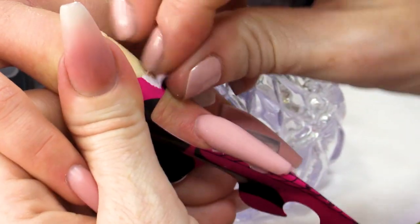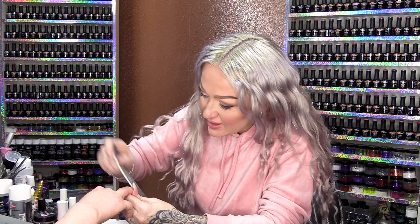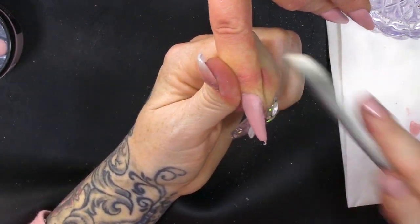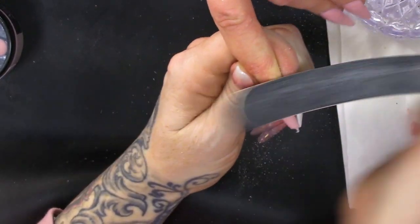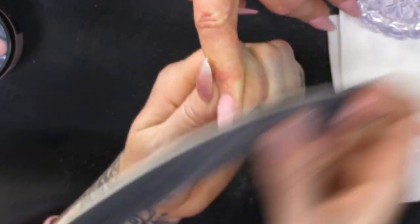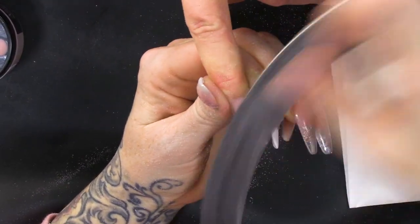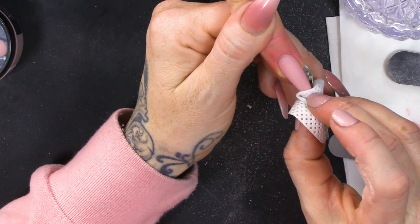So, that's set. I'm gonna take off the form. I'm gonna file the nail in my normal filing routine — sidewalls first, and around the cuticle, and then we do the free edge, and then we contour the top. I'm just gonna clean over with some acetone.